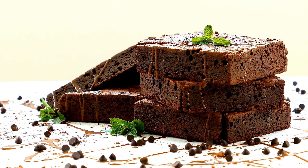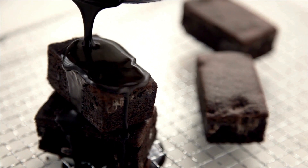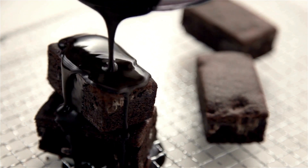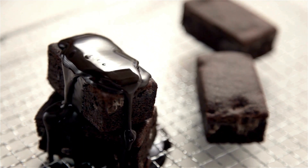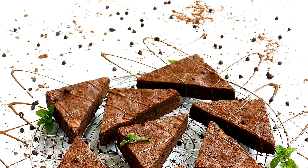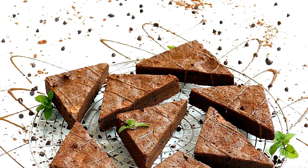Step 4: Add the marshmallow layer. Sprinkle the mini marshmallows evenly over the hot brownies. Return the pan to the oven for an additional 2-3 minutes, or until the marshmallows are soft and slightly toasted.